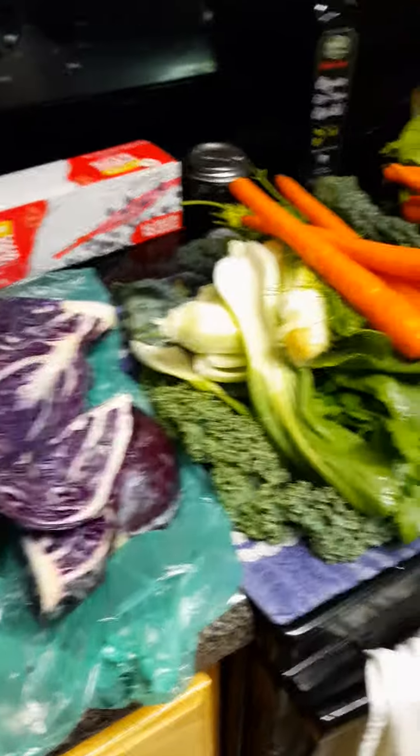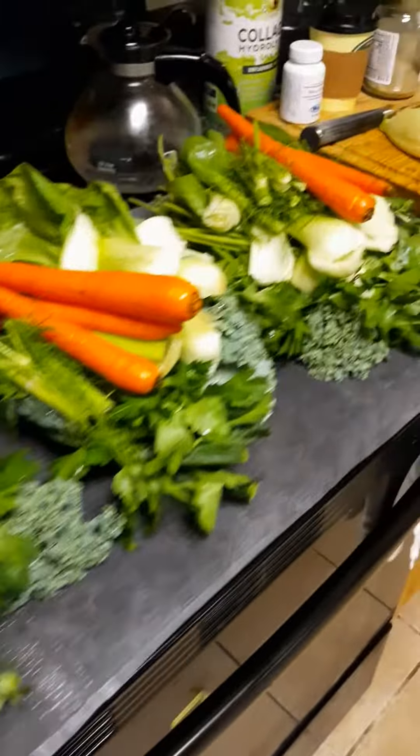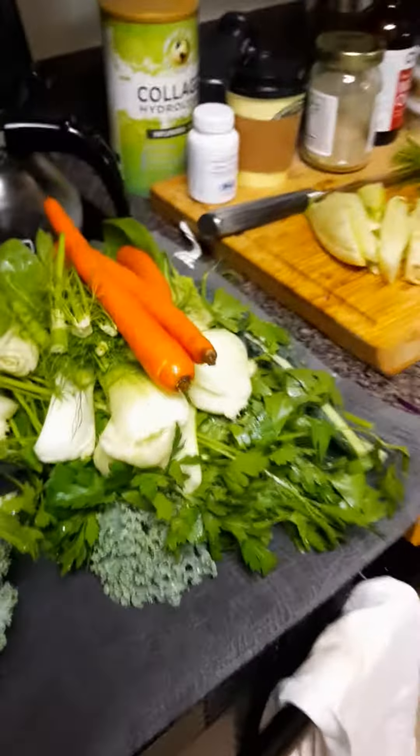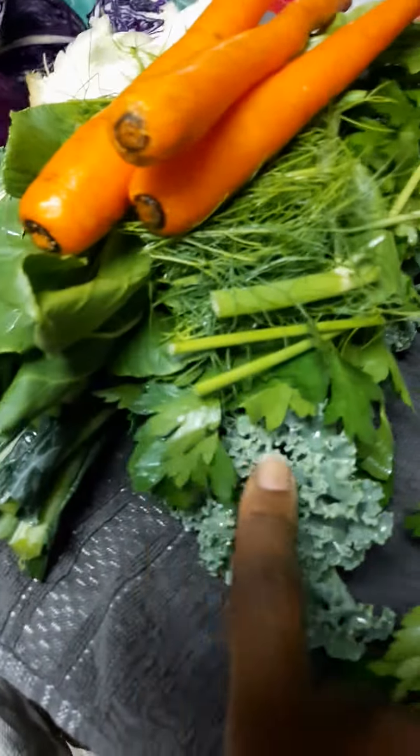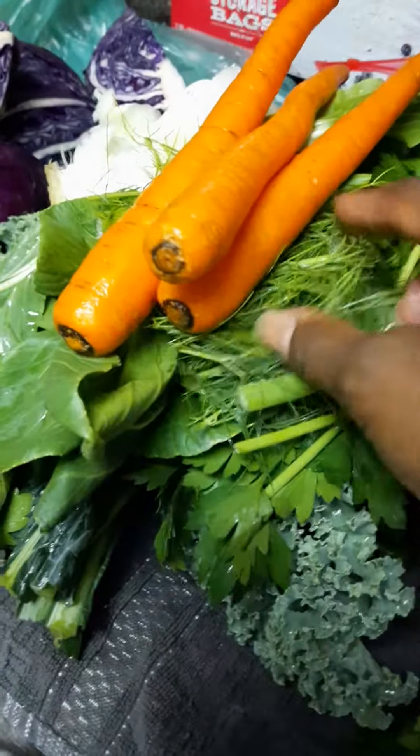I just got back from the store this morning and I'm getting this veggie mash together to make for my dad. It's really quick and easy — you get all the colors. You have your dark leafy greens: curly kale, lacinato kale, bok choy, and parsley.